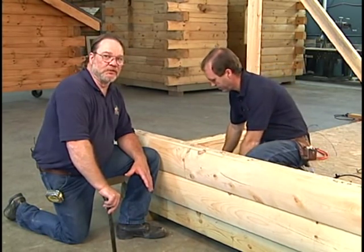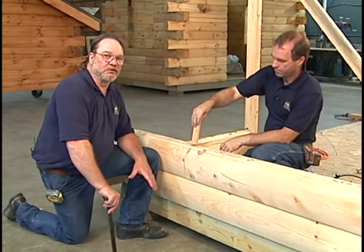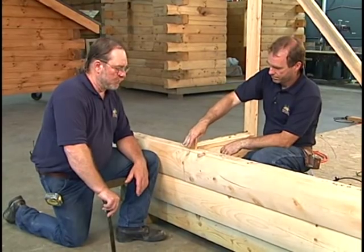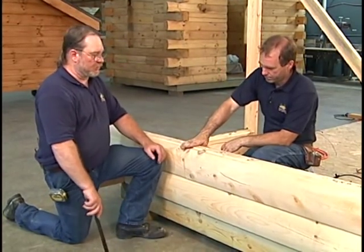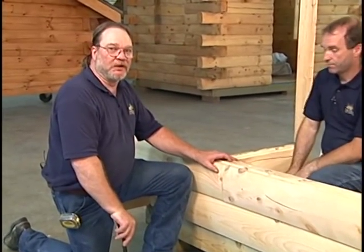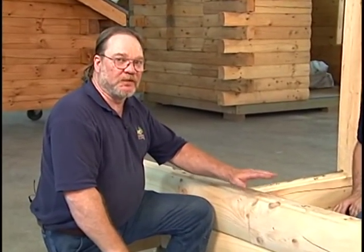Very important, especially in the wintertime, to keep this caulk nice and pliable. Keep it warm so it doesn't stiffen up on you. And you can go ahead and push your spline down into place. If it seems a little difficult to get the spline in, it'd be alright to place a piece of wood on top of the spline, gently tap it down into position, and you pretty much have it accomplished.